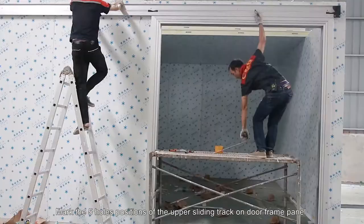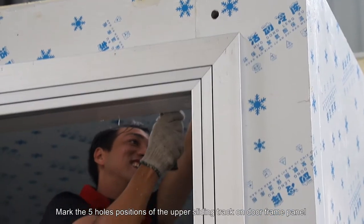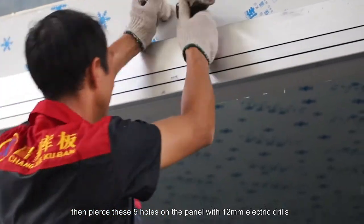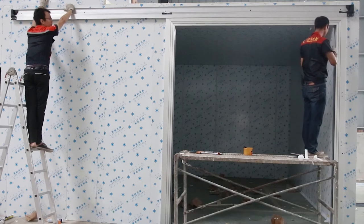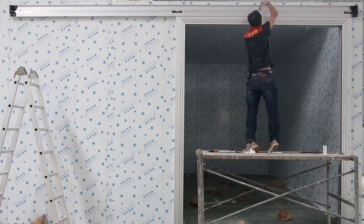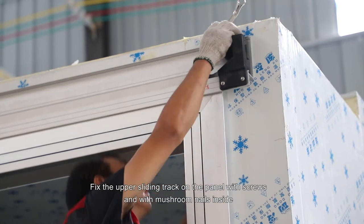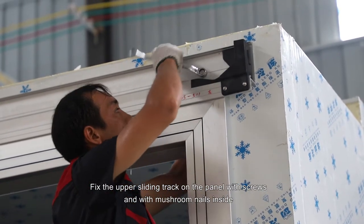Mark the 5 hole positions of the upper sliding track on the door frame panel. Then pierce these 5 holes on the panel with a 12mm electric drill. Fix the upper sliding track on the panel with screws and with mushroom nails inside.